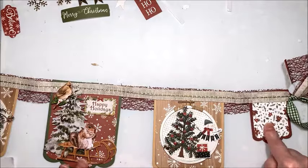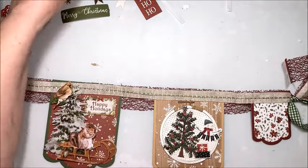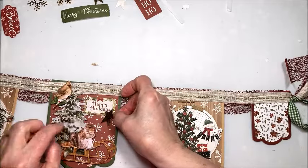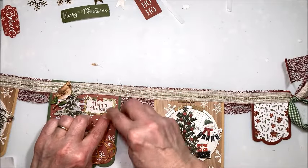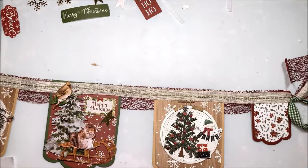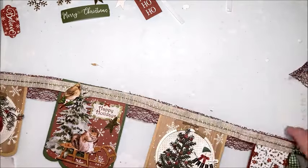Now I just have to figure out the small pennants on each end. I'll put that pretty star right there.